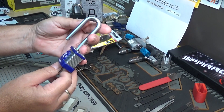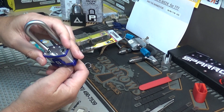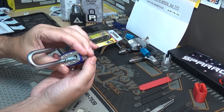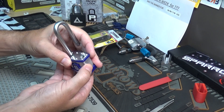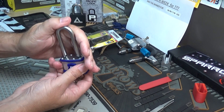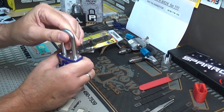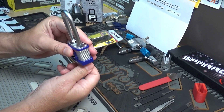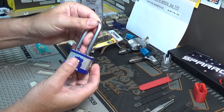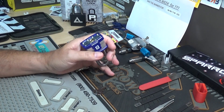It does have a boron shackle, so the shackle should be pretty tough. It doesn't have ball locking on this one, so we might be able to shim it. Let's first try to SPP it, and then I'll see if there's even enough room for a shim.